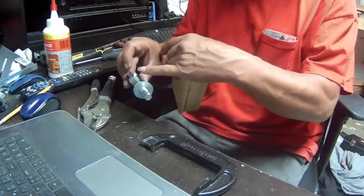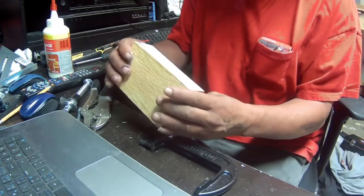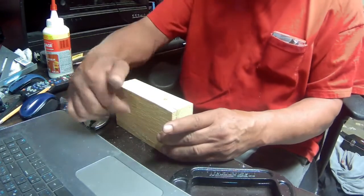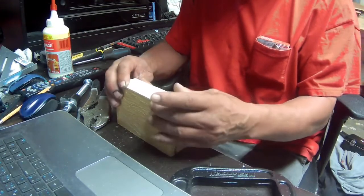I could grind this down and maybe cut it, but I'm not gonna bother. I think this will be okay because when I bolt it down and tighten it, it just gives it more support so it doesn't back off.